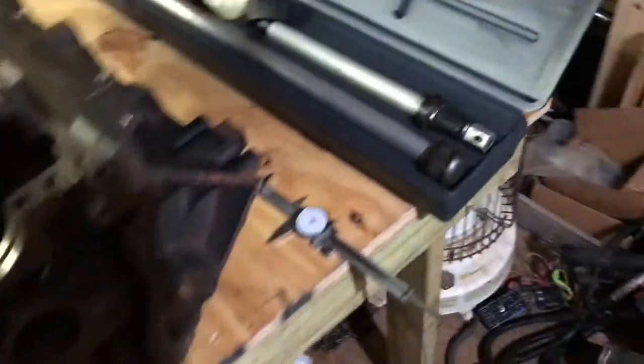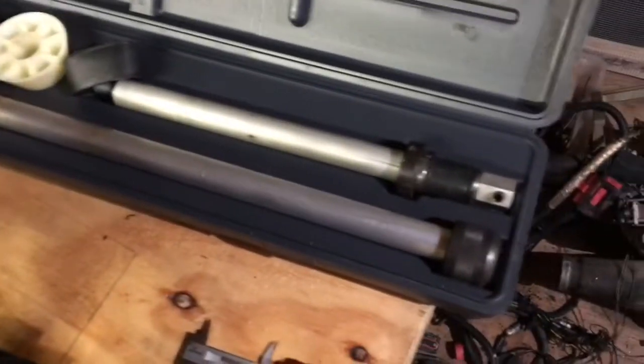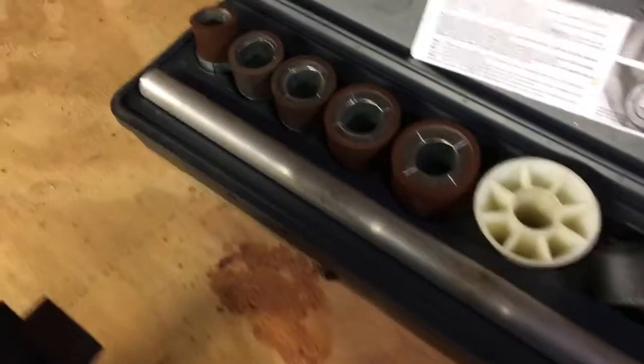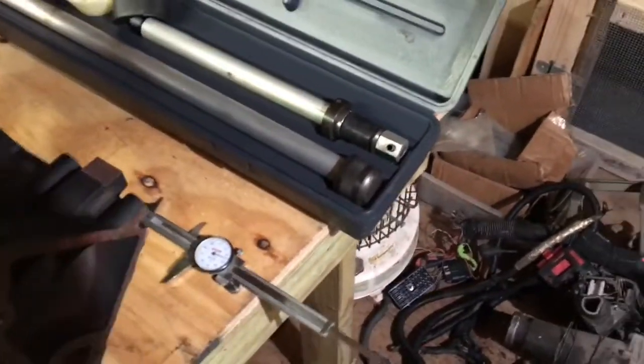I have my own cam bearing installation tool right here — it's made by Lyle. I paid about $125 for it about six years ago. That's how you install cam bearings: you basically use these adapters, put in the bearing adapters, and drive them in. There's nothing really difficult about it.